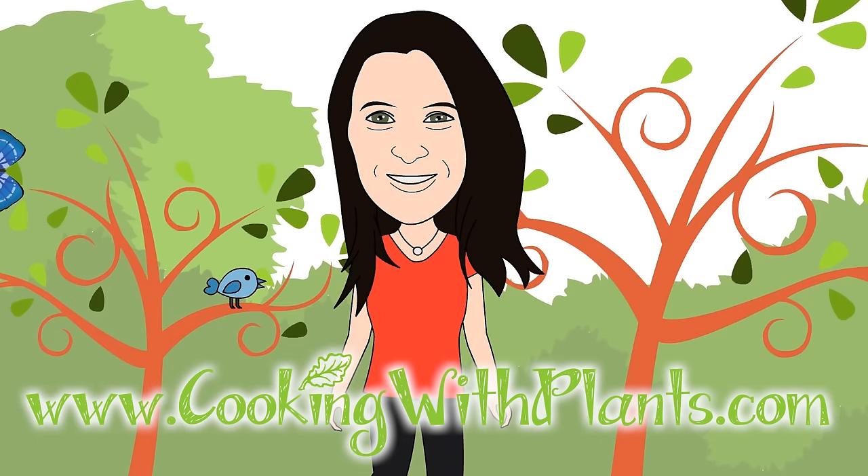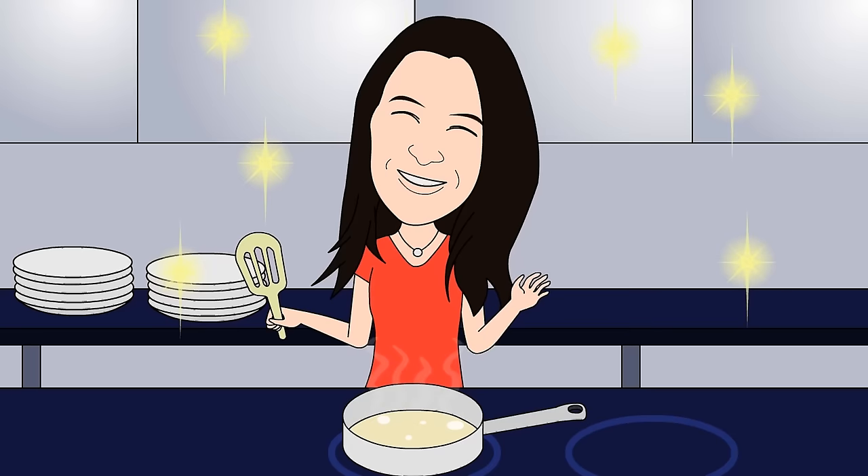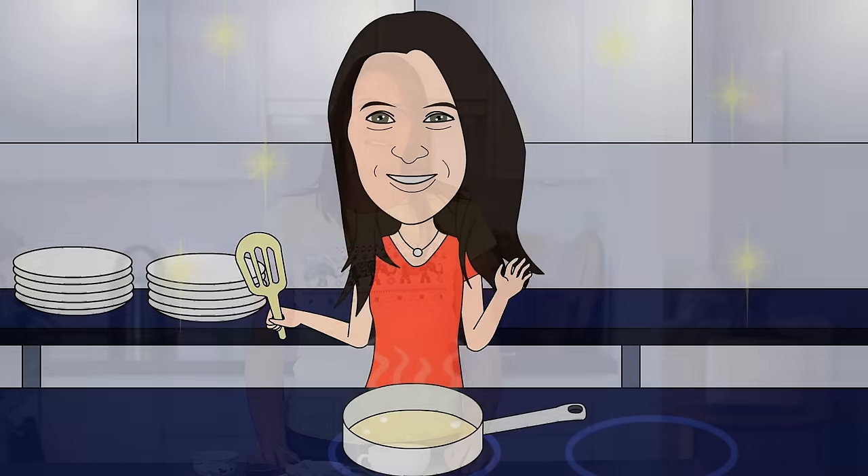Cooking with Plants, vegan made easy. Hi everyone, it's Anya from Cooking with Plants, and after the recent success of my cake in a mug, I decided to come up with a savory recipe because I do love my savory foods.